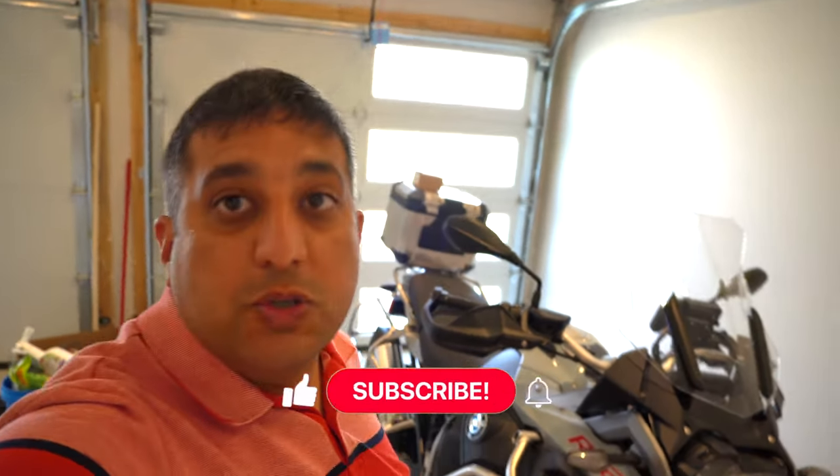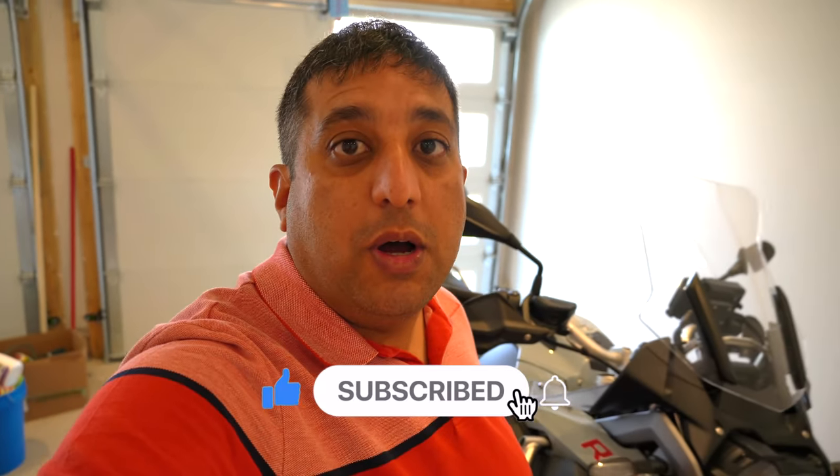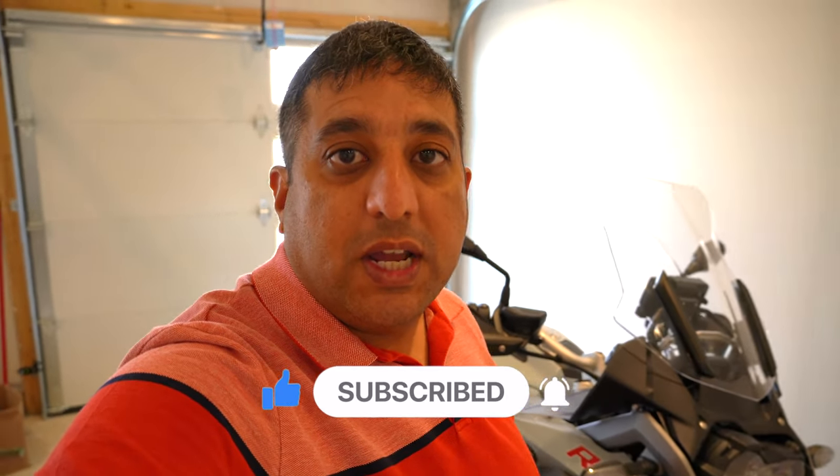Thank you so much for watching this video, guys. I hope you enjoyed it. If you enjoyed it, make sure to give it a thumbs up. Subscribe to my channel so you don't miss any future upcoming videos. Till next time — ride safe, take care, and I'll see you in the next one.